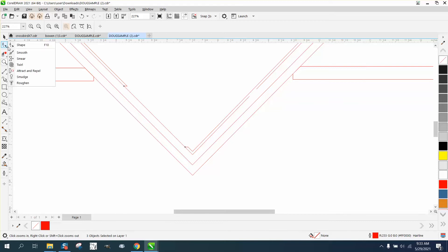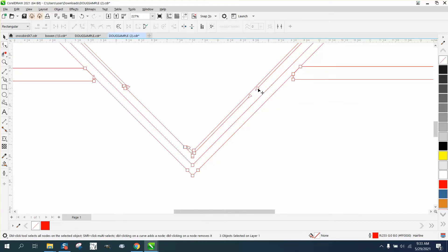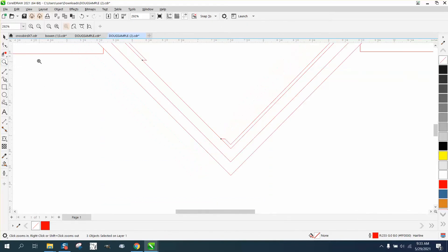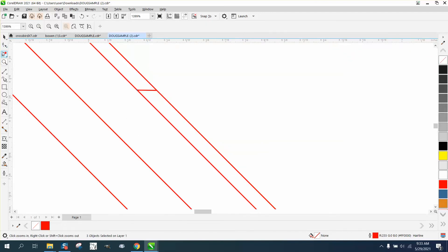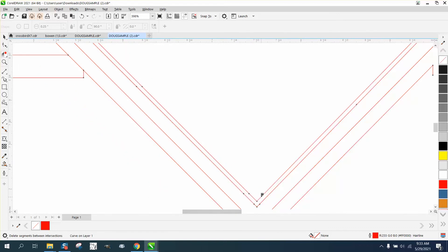Those are easily fixed. Let's just take the shape tool and grab that node and snap it to that node. Let's zoom in here a little bit more. Take the shape tool and grab that node - you can see the arrow and it'll snap to that node. Now we can zoom in a little bit more and take the virtual segment delete key and delete that, and delete that, and we've fixed that.